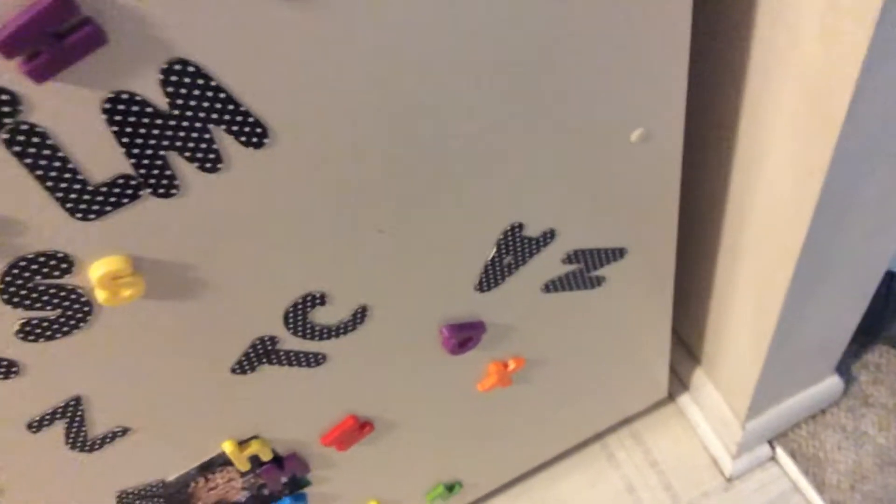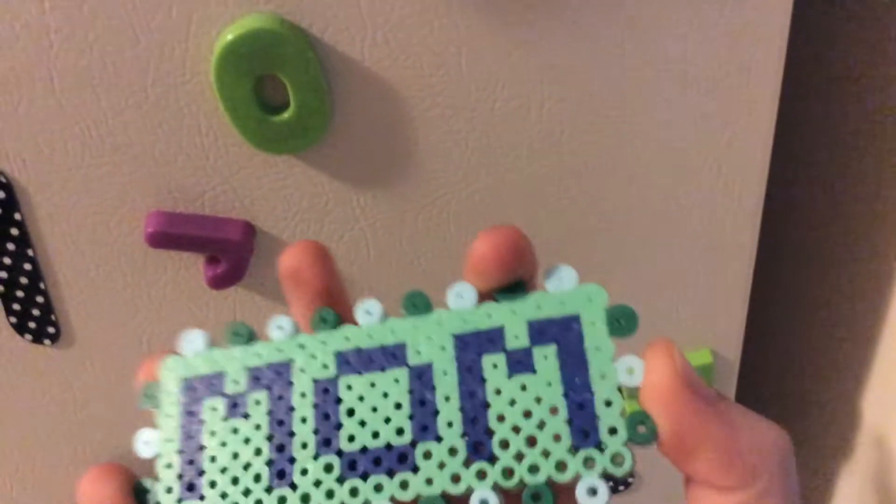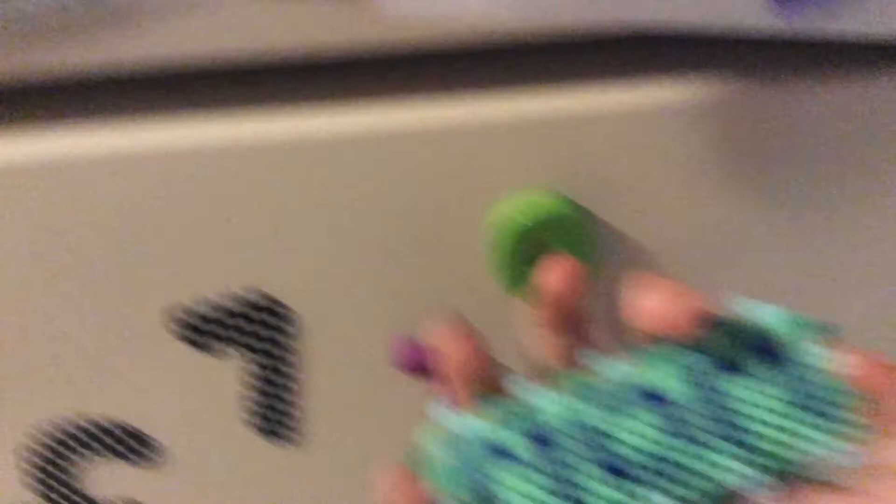I will be making custom magnets also — I forgot to show you guys. I made this one for my mom. Basically, you will just type in what you want it to say, and you can also put colors or whatever. Super cute and simple. It's got like little bumpy bumps.